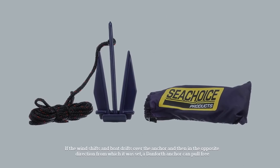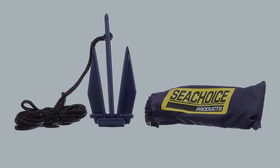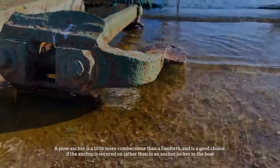If the wind shifts and the boat drifts over the anchor and then in the opposite direction from which it was set, a Danforth anchor can pull free.